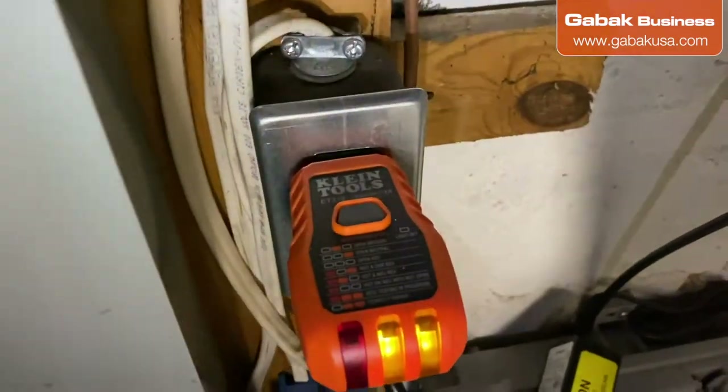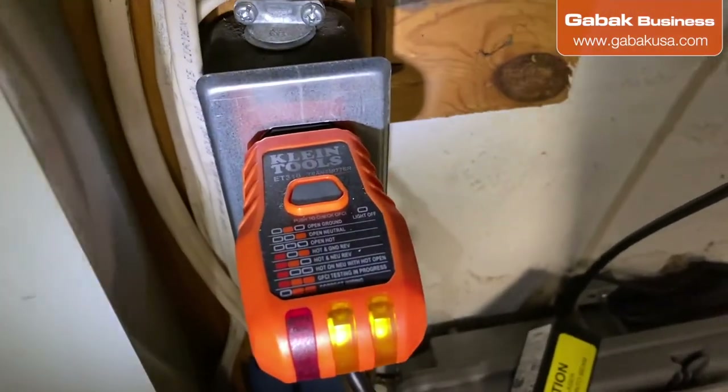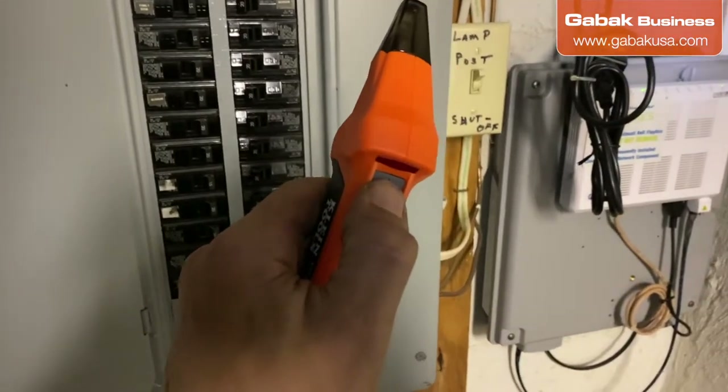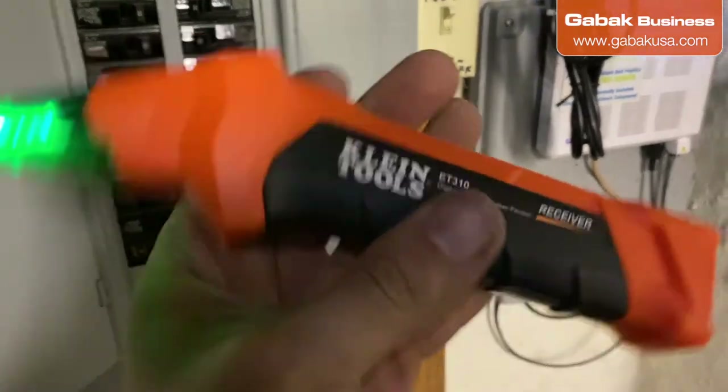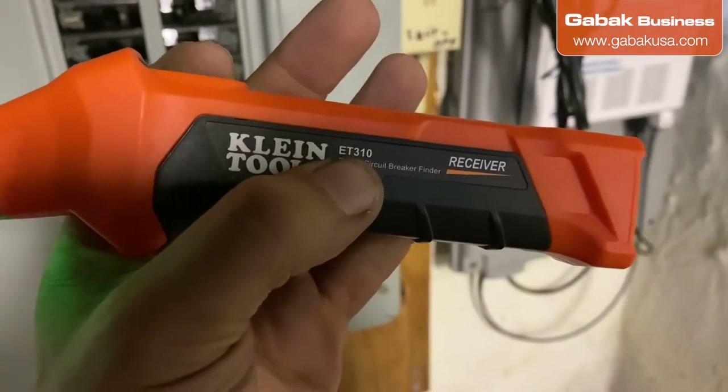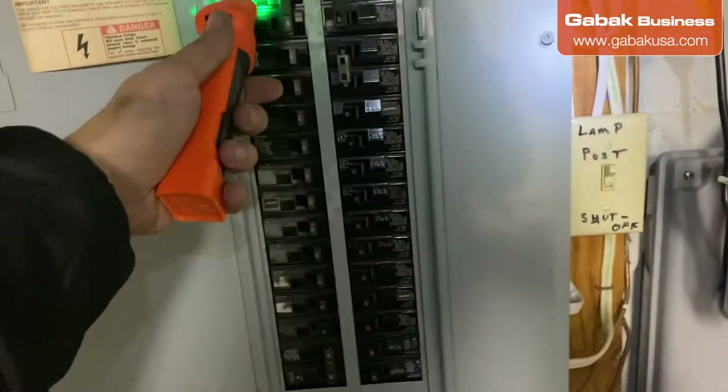We're going to see if the connections are right or not according to the graphic. But in this case we're going to talk about this receiver unit. You turn it on — this is the model and the brand: AET3110.